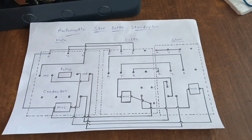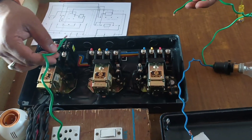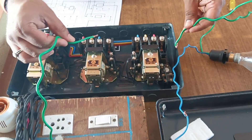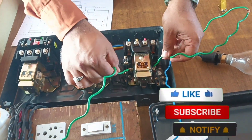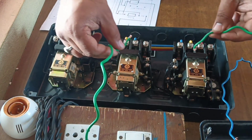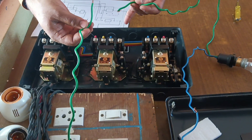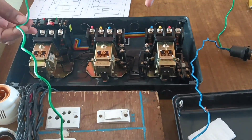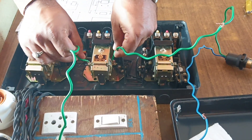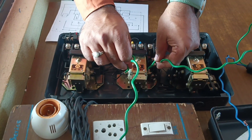Now we test this star-delta starter using a test lamp. When we connect to star, this contactor holds and these contactors also hold. Star will supply this contactor supply point — our motor starts on star. Starting in star, then it goes to delta. These two contactors hold — delta and main contactor — after that star to delta comes automatically.